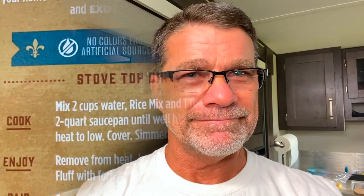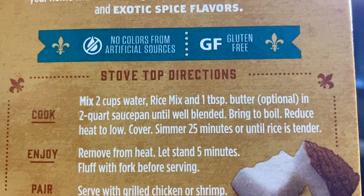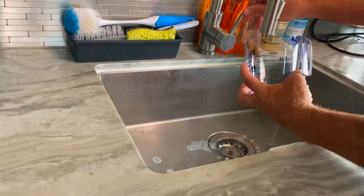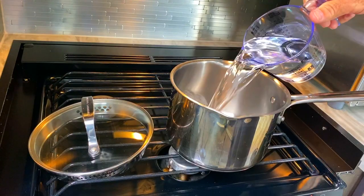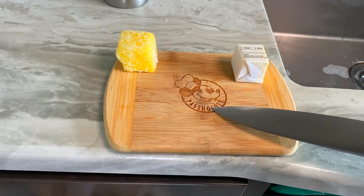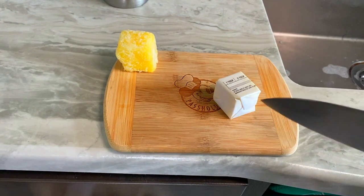It's always important to coordinate cooking time so you can get everything to come out at the same time, nice and fresh and hot. The thing that's going to take the longest is the Zatarain's rice, so let me get started on that right away. It says to mix two cups of water with the rice mix and a tablespoon of butter. I'm going to use my Disney Pass Holders cutting board to cut the butter to one tablespoon.